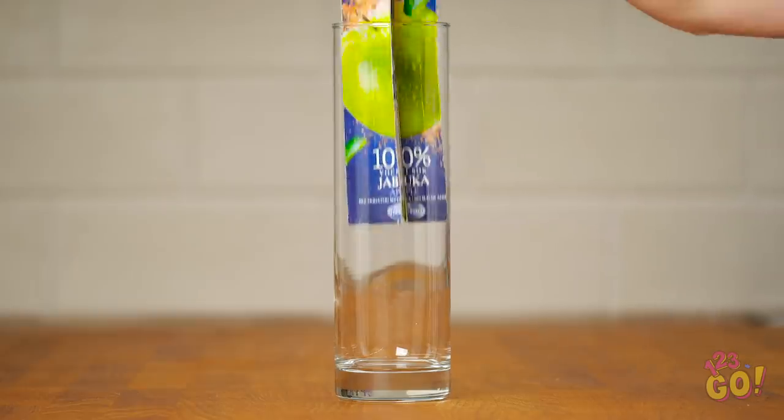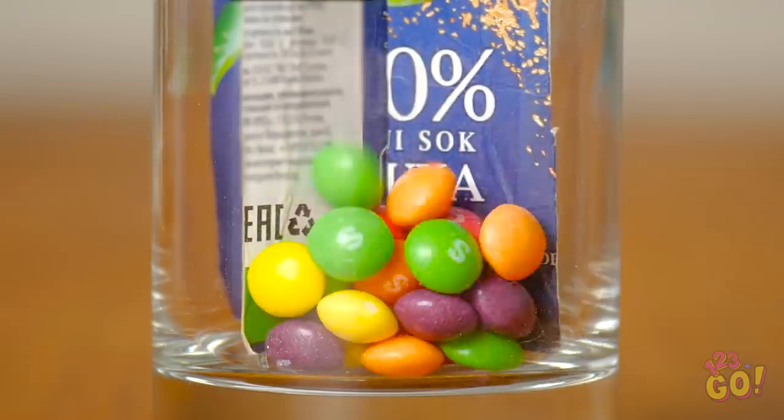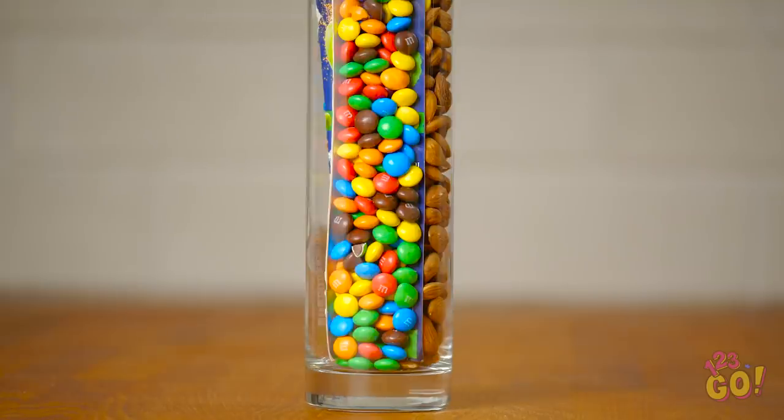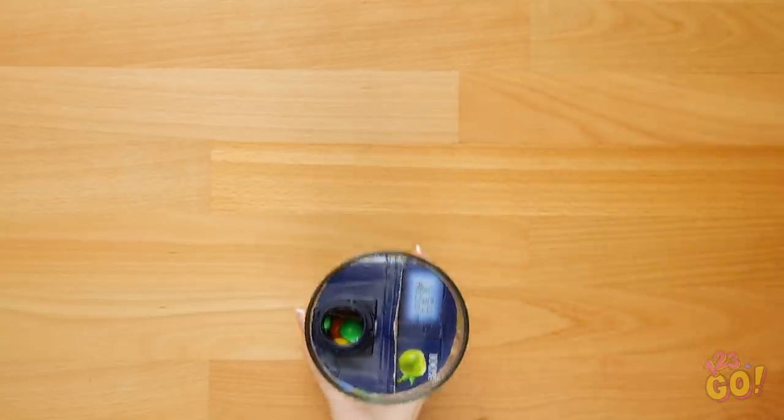Stand it upright and put in the paper pieces you just constructed. Now pour in your favorite candy and let it fall into the different sections. Fill each section with different kinds of your favorite candies. And remember the lid you cut off? Pop it right on top for easy dispensing!